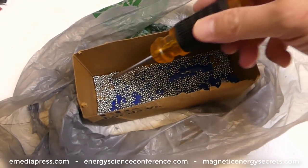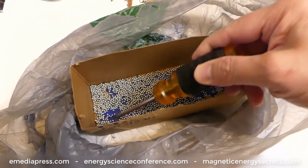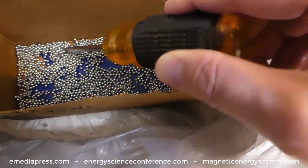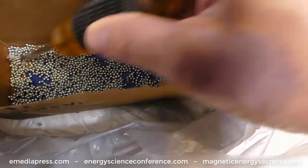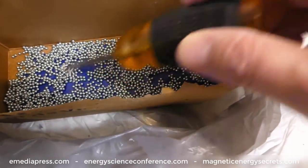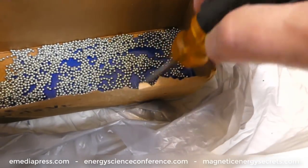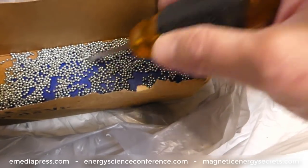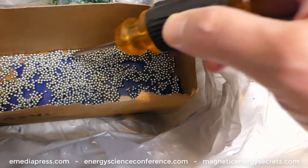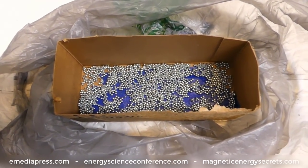I did a couple more coatings last night. Right now it just kind of sticks together a little bit, but you can break it apart and then it's all coated with the acrylic layer. So that's the dielectric layer that a lot of the flux gets crammed into, besides the airspace. This prevents the balls from being electrically conductive with each other. So now it's time to fill those into the coils, mix up the epoxy, pour it in, and let it set.